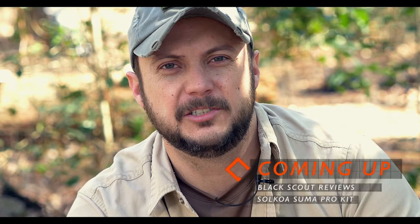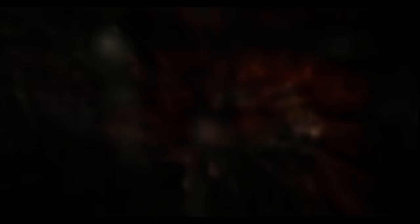Again, thanks to Creek for sharing that technique with us. Check out Pocket Box and sign up for your subscription. Check out blackscoutsurvival.com for more tips and tutorials. If you haven't subscribed, please subscribe, and as always, thanks for watching. We'll see you next time.